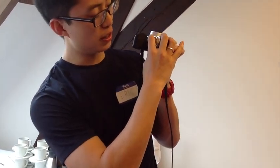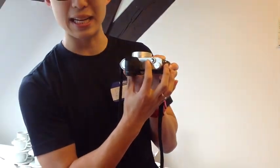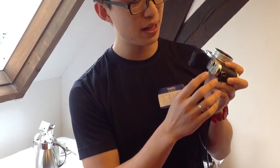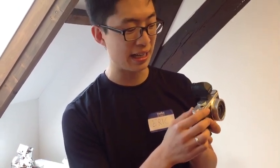The shutter dial is a lot stiffer, which I like. It's less likely to get accidentally bumped or anything like that. As well as being able to change the aperture, it's a lot more satisfying to just turn the click dial and know that it won't get knocked in any other direction.